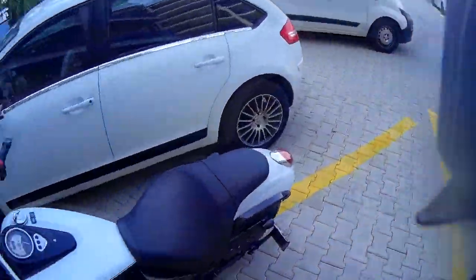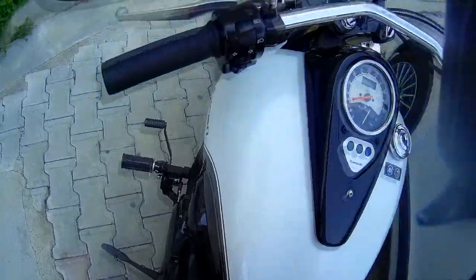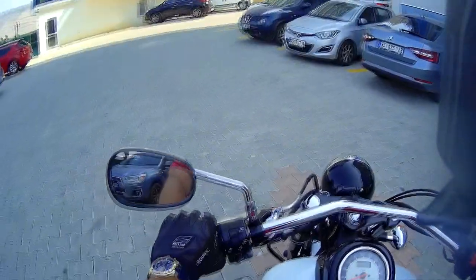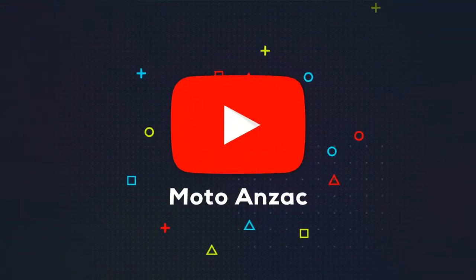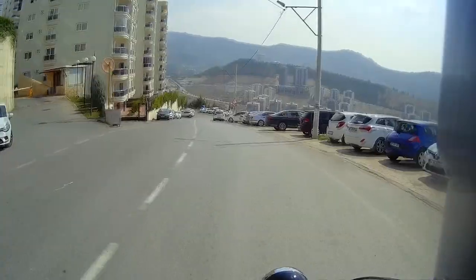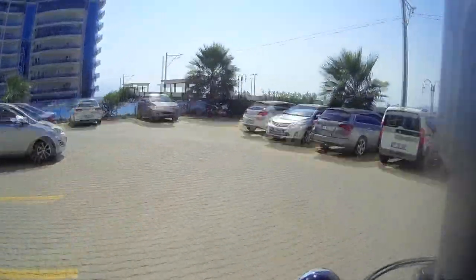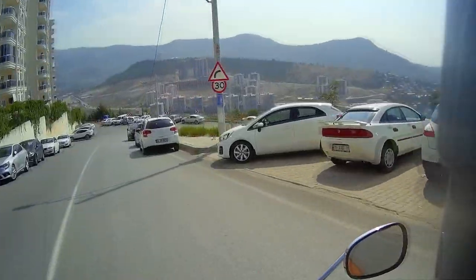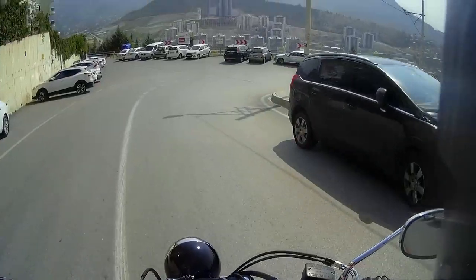So it's been a while since I posted a video. What's new with Moto Ranzac? First off, I have moved. There are some nicer views of Izmit — fairly nice view.